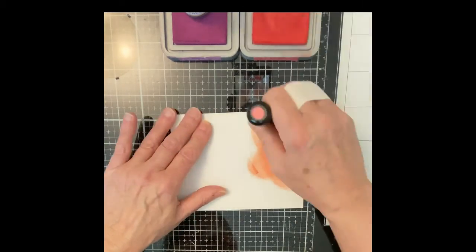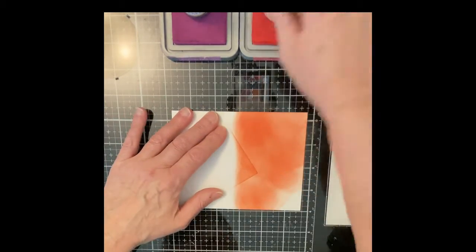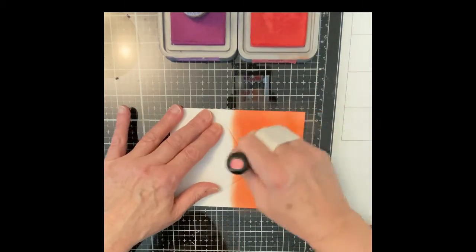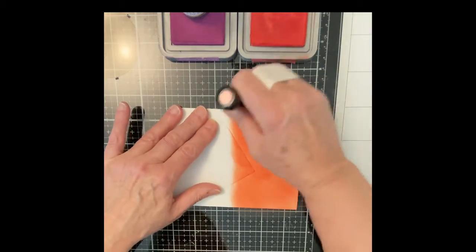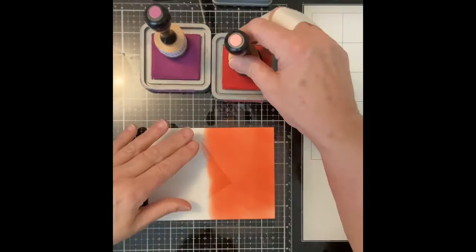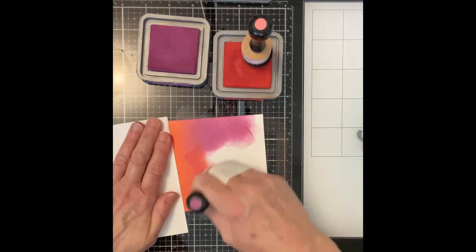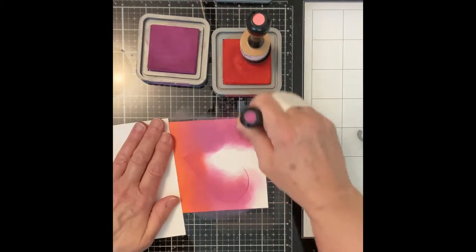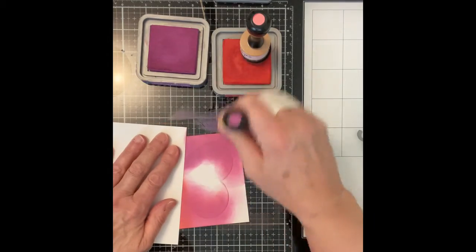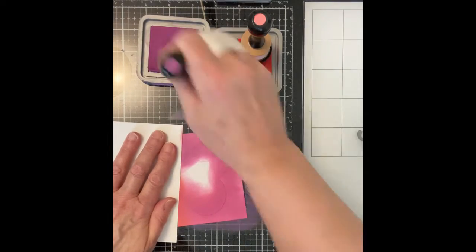I'm now ready to start ink blending my background. I'm working with Distress Oxide inks — Candied Apple, Seedless Preserves, and Black Soot. I want my background to be quite saturated in color, so I apply a lot of ink with a good amount of pressure. I start off by inking one half of the panel with Candied Apple and the other half with Seedless Preserves. Where the two colors meet, I overlap them and ink back and forth until I get a nice seamless blend.